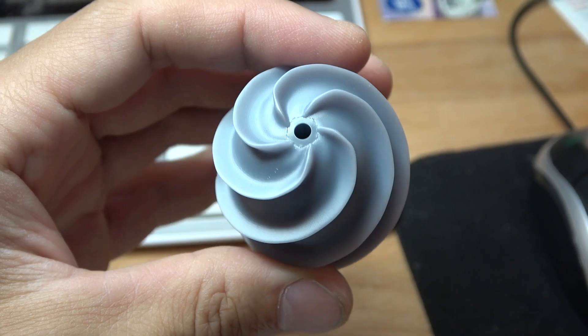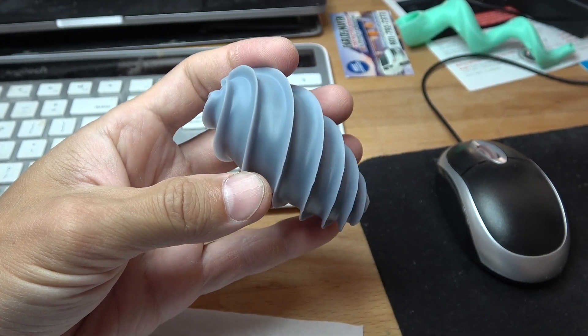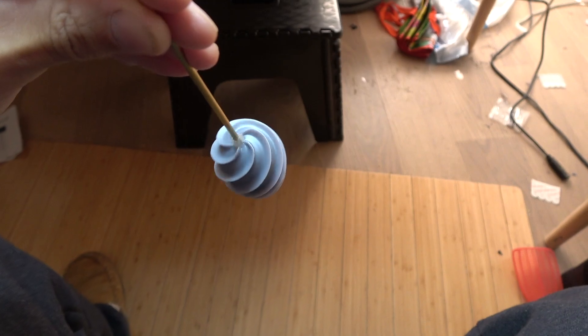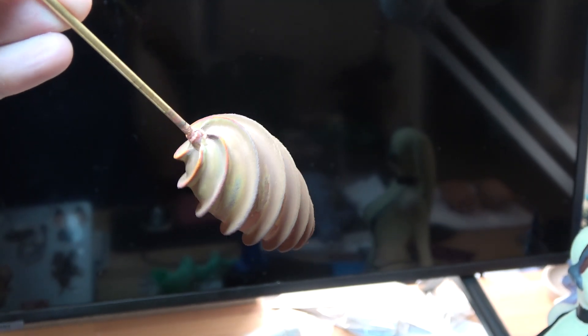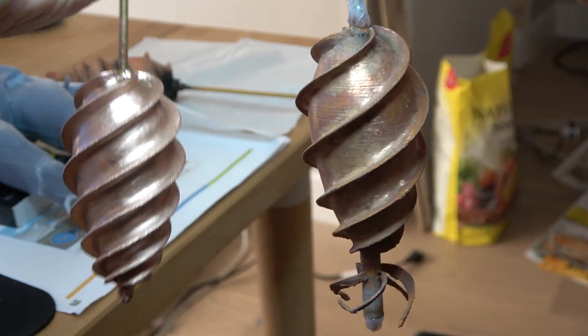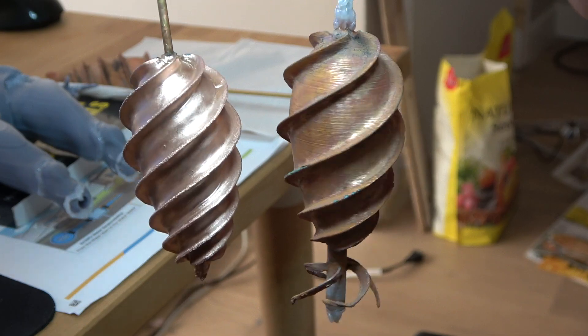Hello friends. This is a video I made about 10 months ago called Copper Plated 3D Printed Egg Propeller slash impeller. At first the copper plated egg looked like a really old dirty penny, but after polishing it properly with a metal brush on a small Dremel drill, it really lit up.